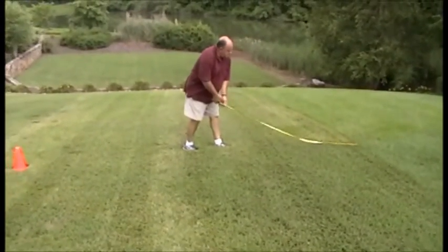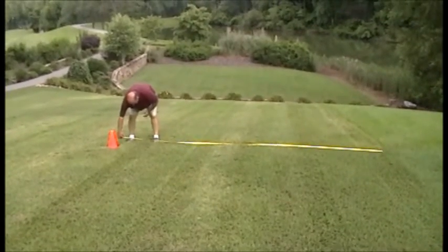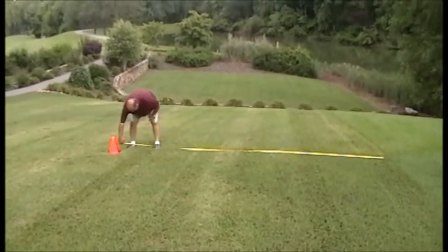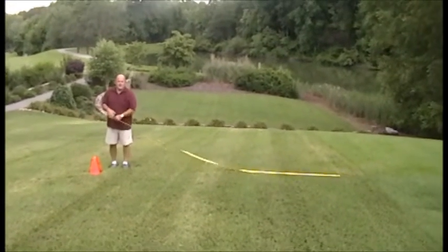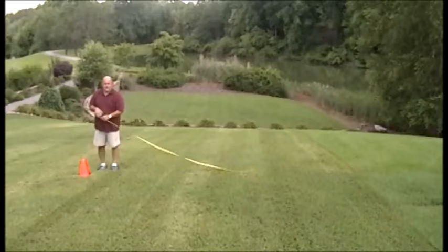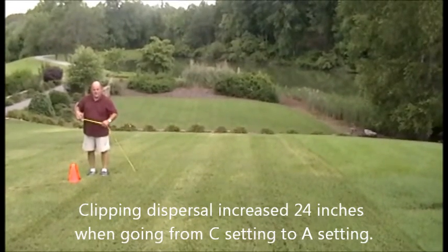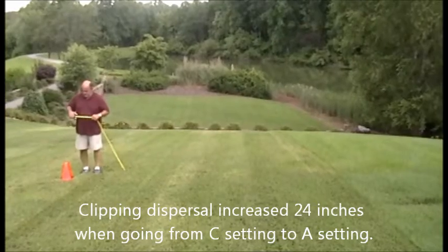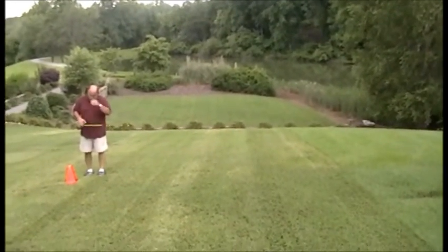Ken's going to take the measurement right now. All right Ken, what's the distance? 168 inches. So we went from 144 to 168 inches by adjusting that baffle into the A setting, which increases the velocity as well as reduces the size of the clippings.